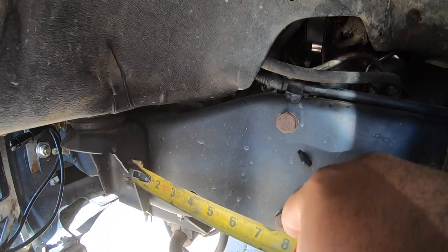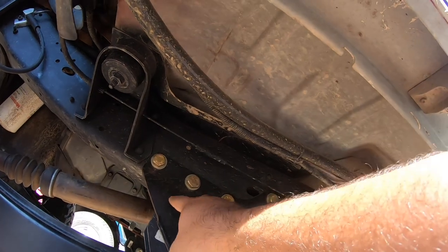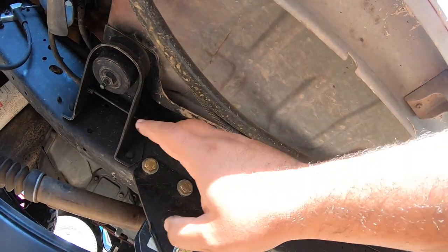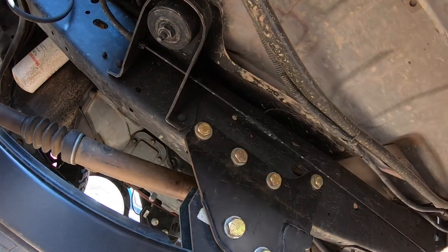Nice and simple. Second question: how do you locate the radius arm bracket? Again, if you're using the OEM stock O5 Plus one — super simple, just butt it up to your second body mount right there, just butt it right up against it.